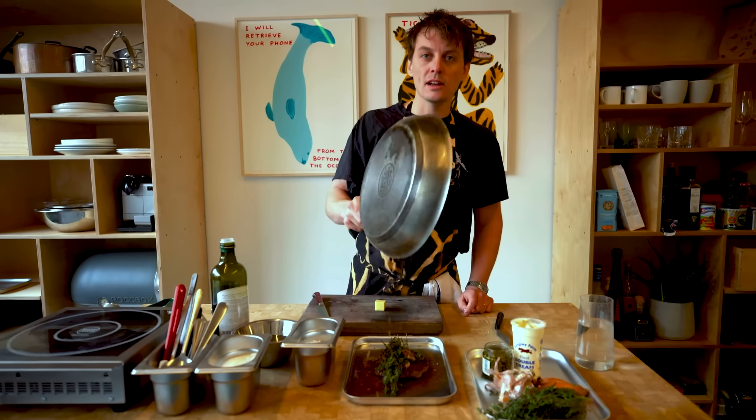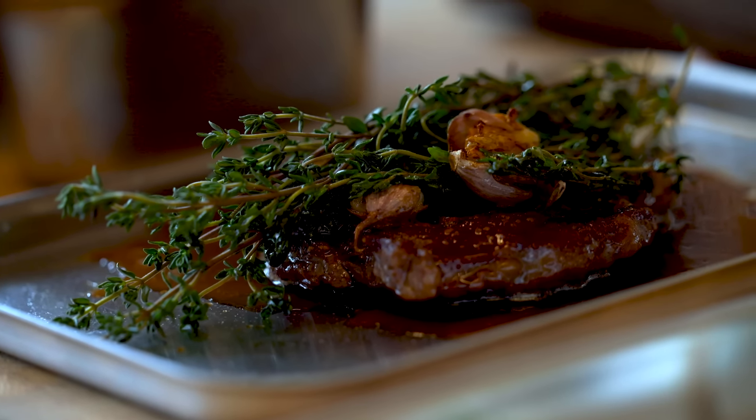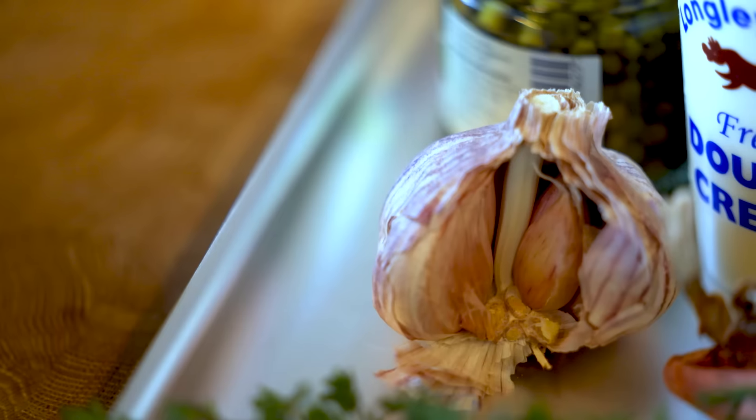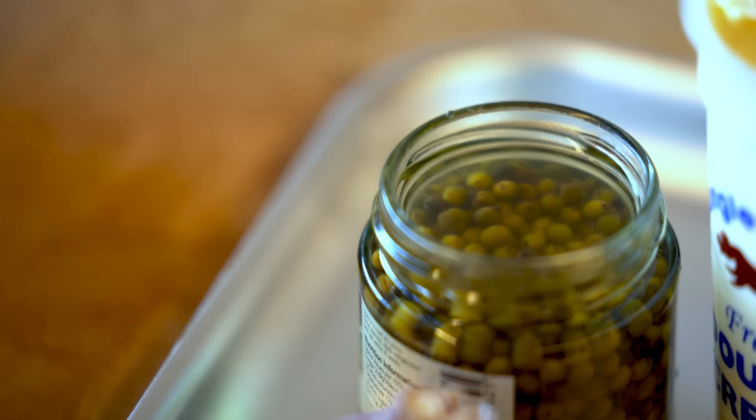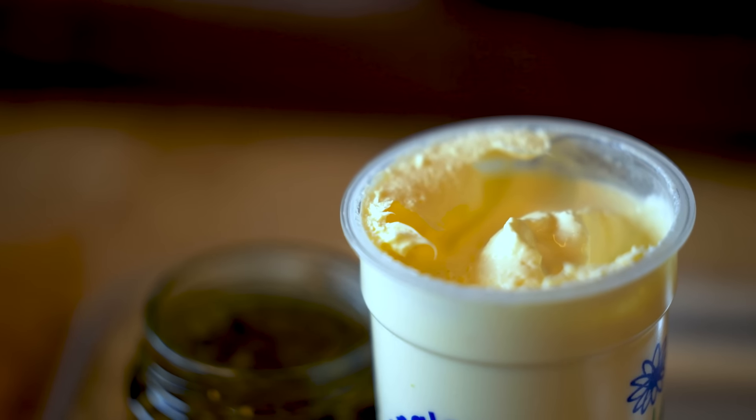While that's resting, we'll crack on with the peppercorn sauce. For the peppercorn sauce we need shallots, garlic, thyme, green peppercorns — which are these little things here — some double cream and some beef stock.